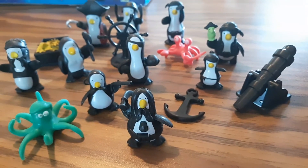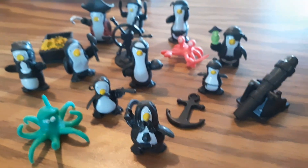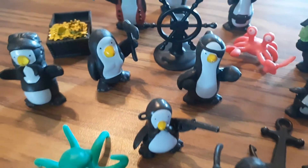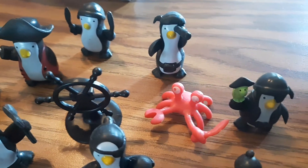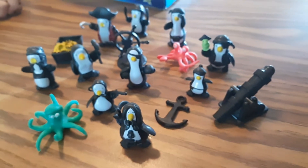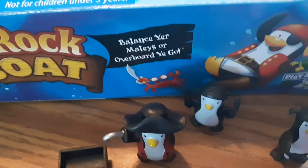Look - it looks like a real ship on a wave! These are all the little pieces that come with it: a little octopus, a little crab, several little penguins, a cannon, an anchor - all the little penguins look different - a treasure chest, a captain with a hook, and little telescopes.